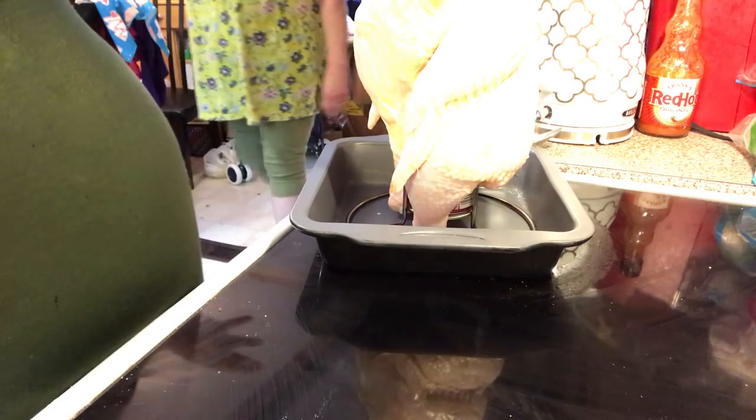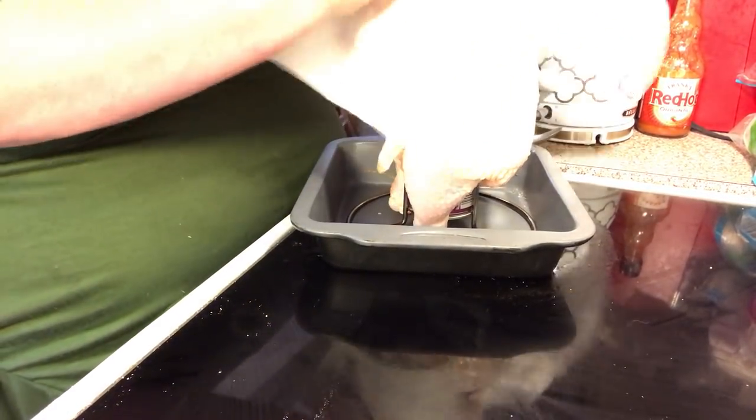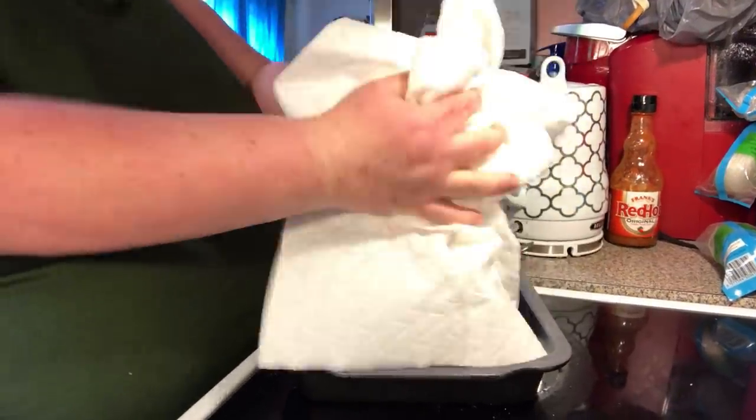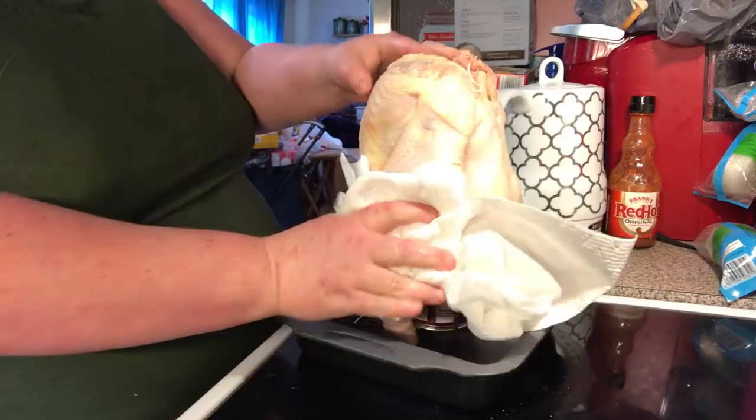So we're going to take paper towels and pat this dry, so we can put our dry rub on it. You can put any kind of seasoning you want.